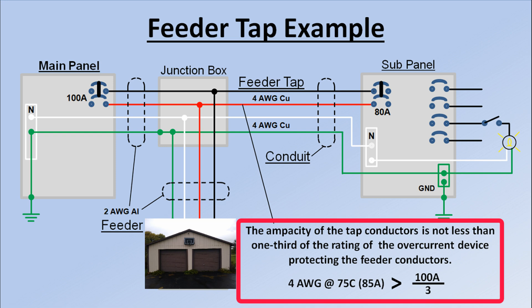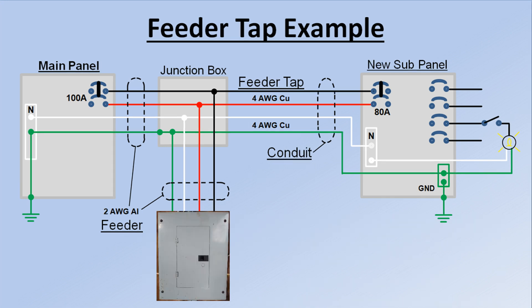If we look at this example more closely, the feeder circuit breaker is oversized for the tap conductor — the ampacity of the feeder circuit breaker is greater than the ampacity of the tap conductor, because it's sized for the feeder we tapped. Tap conductors are protected from a short circuit or ground fault by the circuit breaker of the feeder they're tapped into — the original feeder circuit breaker — and they're protected from an overload by the circuit breaker they feed into.